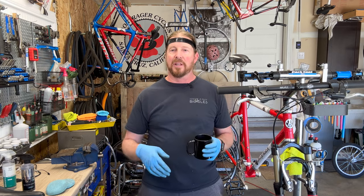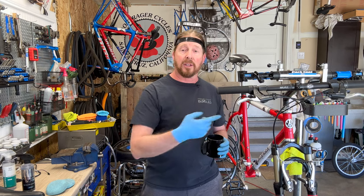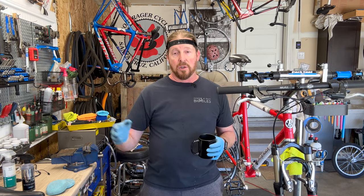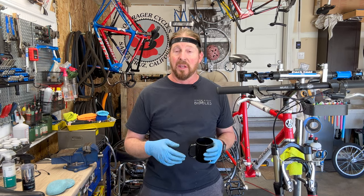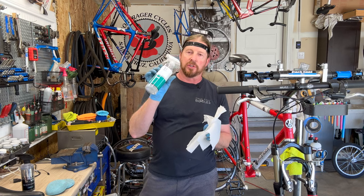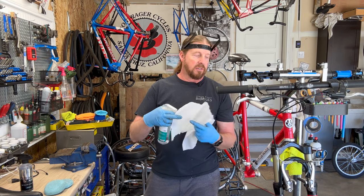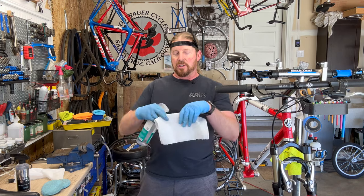I'm not going to promise it'll last an exact date — it really depends on your usage. If you use it on a mountain bike you may need to apply it more often; if you use it on a road bike on nice days it'll probably last a long time. So let's start this process and show you how all this works. For the cleaner, this is Hyper Clean all-surface cleaner — it's not very aggressive and leaves the surface ready for the ceramic coating application.